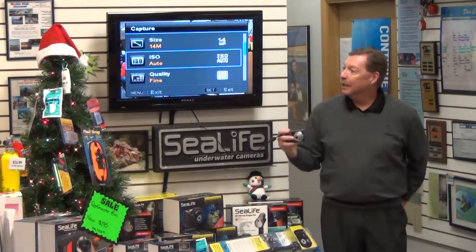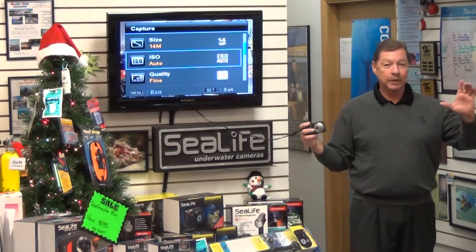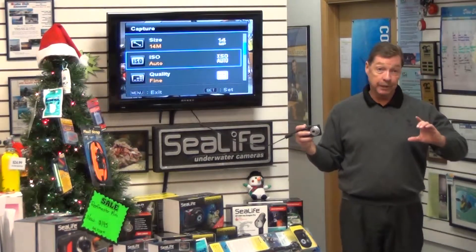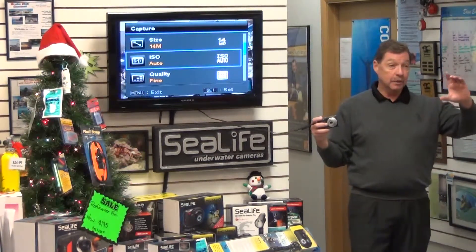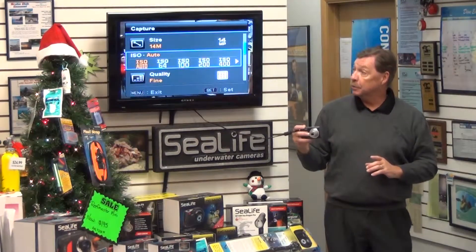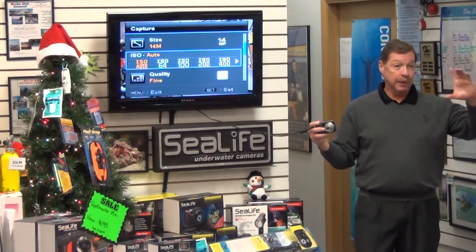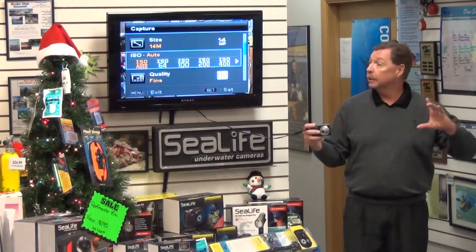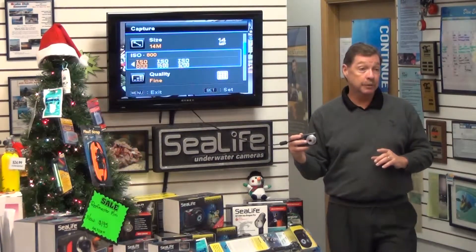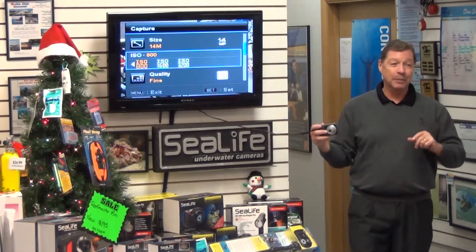ISO used to correspond to the old days when we shot film — 64, 100, 200, 400. The higher the number, the lower the light you could shoot in, but the more grainy the pictures became. It's the same with the digital camera's ISO. You want this as low as possible for the best resolution. We can shoot from 64 up to 3,200, so we can shoot in a very dark room, but the pictures just aren't going to be that good.